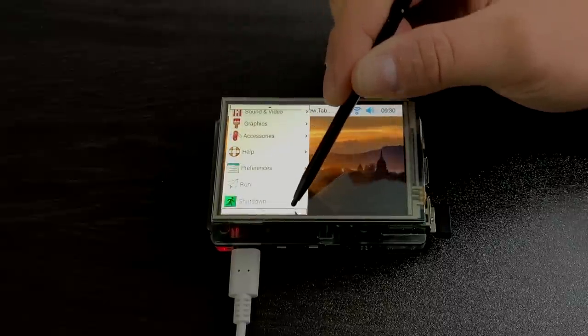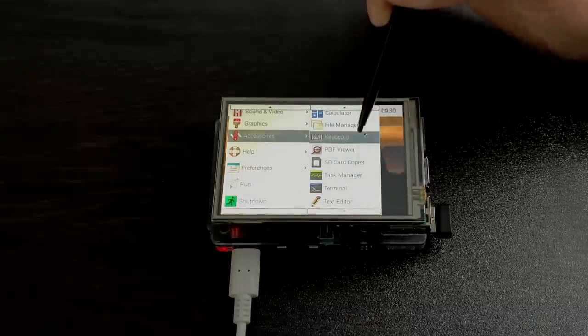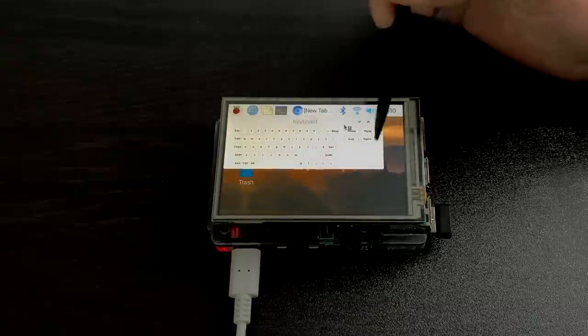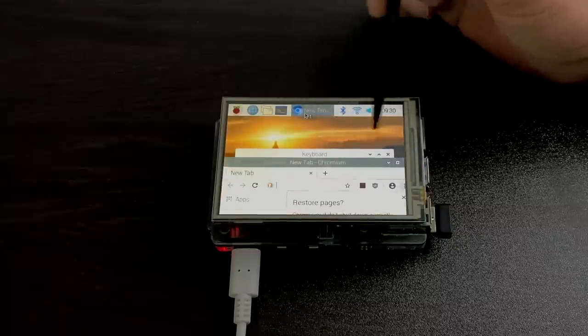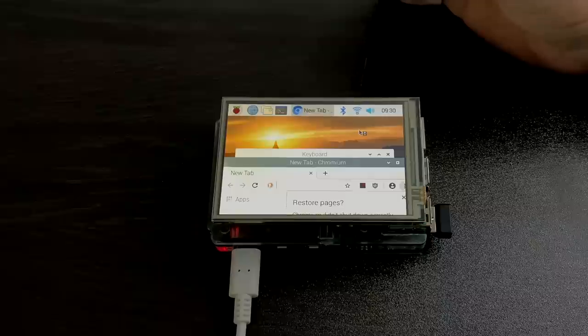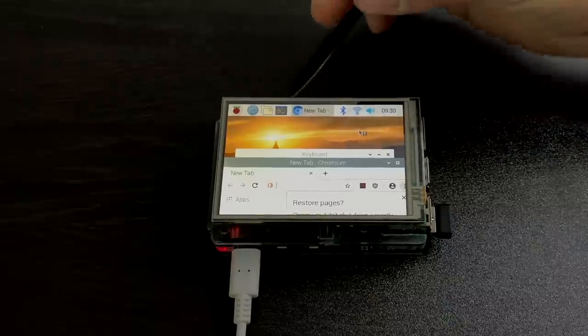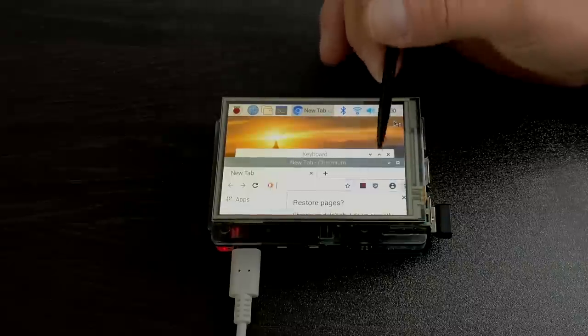This screen is great with other operating systems or specific apps that work better on smaller screens, like monitoring systems. If you were interested in running your Raspberry Pi as a headless server, having a headless server is really awesome — you can log in from another device to see what's going on. But if you added this screen, it's not going to add that much more power consumption, and you'll always have that display so you can check the information.